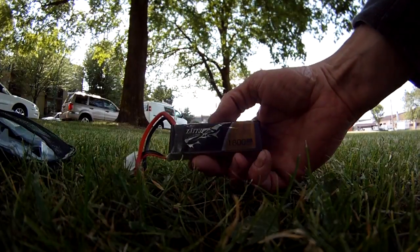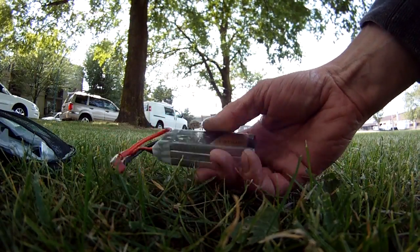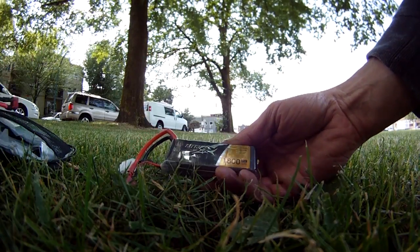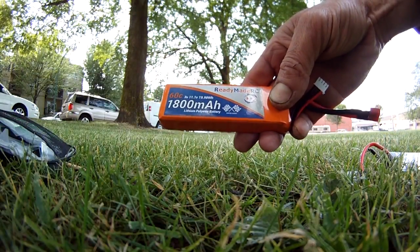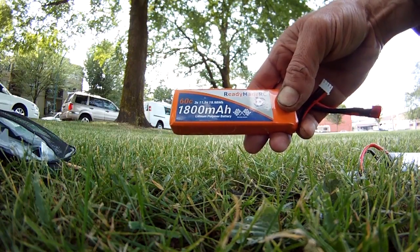So that was the 1800 Tattoo — quite short and stout, thick — but it's shorter than the next battery we're going to test, which is the 1800 ReadyMade RC 60C, 15 more C. We'll see how the punch out goes and how the flips are.